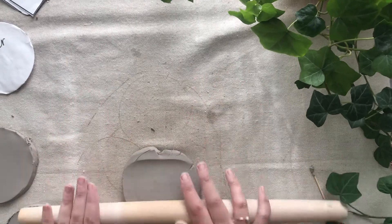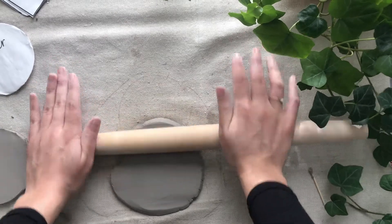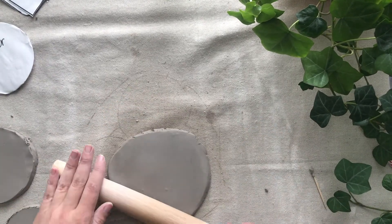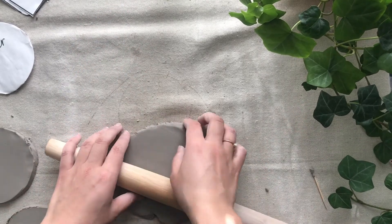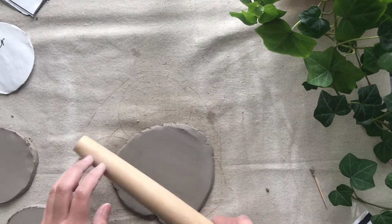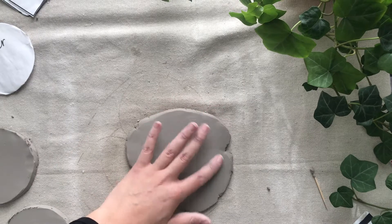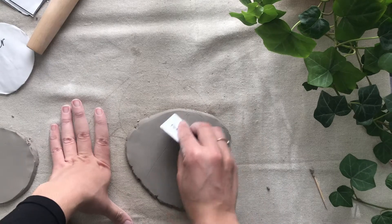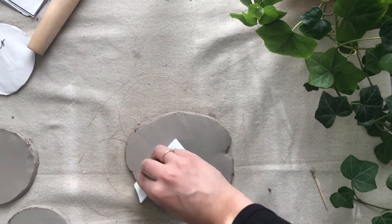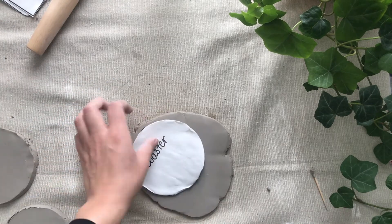You can use your yardsticks or whatever you're using to determine the width. If you find that once you start rolling it out it starts to crack a lot — mine is only cracking along the edges and that's fine — if it's starting to crack a lot, you can take a damp sponge and just lightly press it to rehydrate it a bit, because it's just getting a little too dry. So that looks pretty good — I'm just going to go ahead and compress it again with my card. Now I have enough for my final coaster.